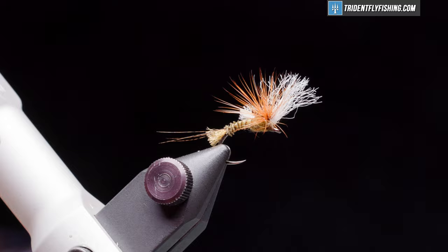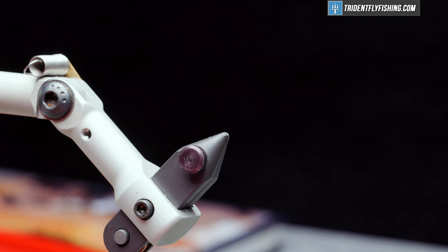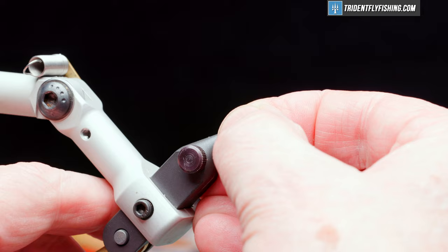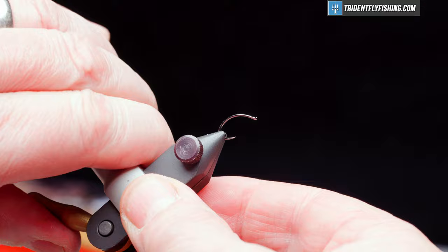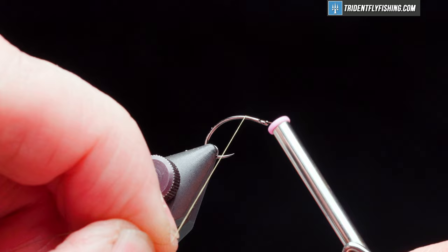Here's the fly in the vise. The hook we're going to use today is a Kona BC-4 in size 14. It's a barbless hook, and it's got a wicked point on it. Our thread is some Uni-thread in Olive Dun, 8-aught. We're going to get the tie started a couple of eye lengths back behind the eye.